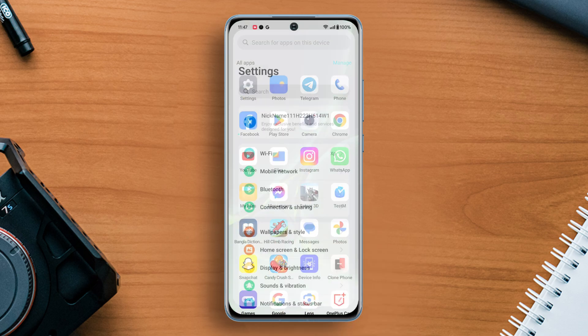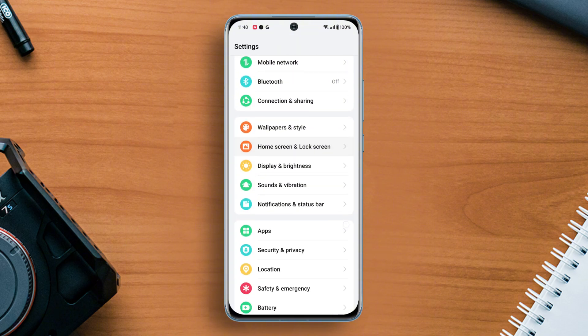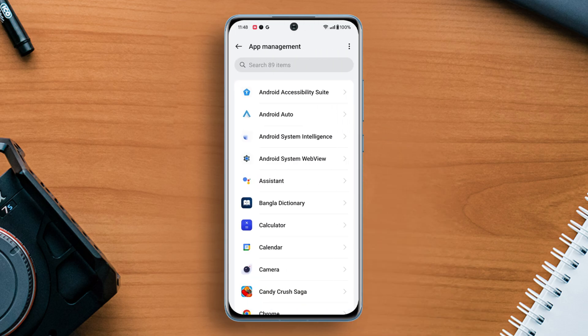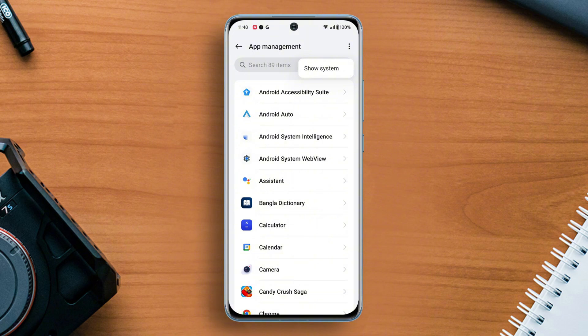First, go to the Settings, then scroll down a little bit and find the App section. Next, tap on it. After that, tap on App Management, then tap on the three dots from the top right corner. Now tap on Show System.